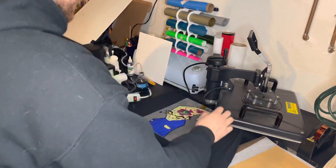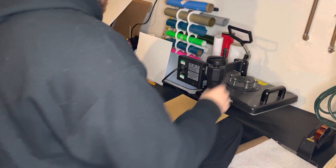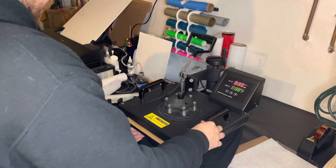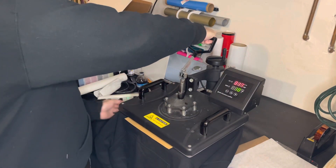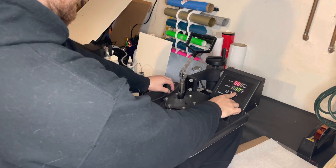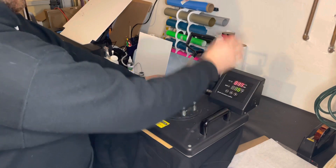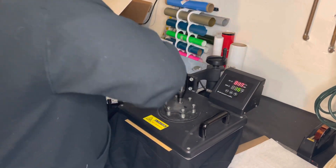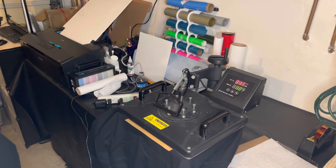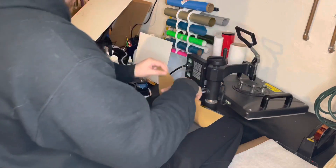I'm gonna press this. Don't forget to put your paper — whatever you use, parchment or cover sheet, doesn't matter — just make sure you got that covered, and then press it. I'm gonna press it for 15 seconds, so let me change this real quick. Okay, 15 seconds. And then we're gonna press it a second time for 10 seconds, so let's get the poly mailer and all that ready.